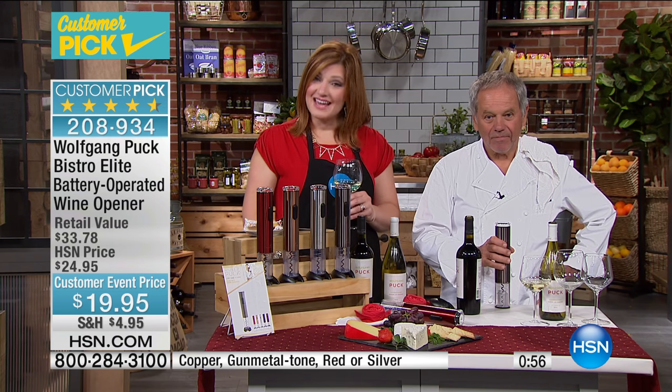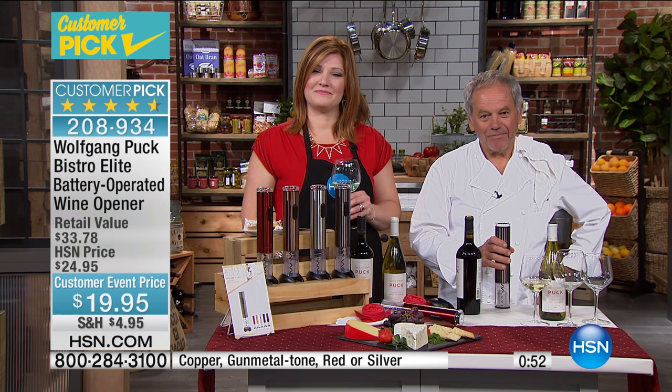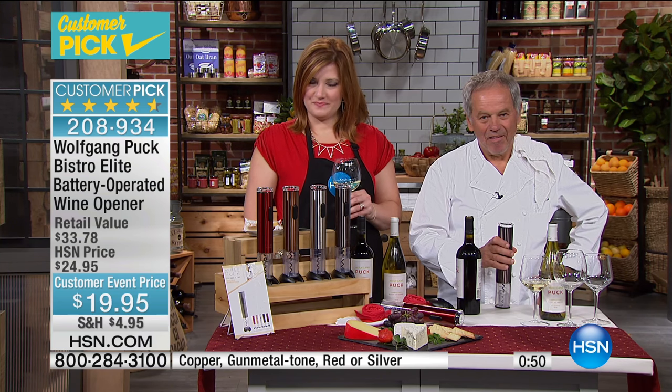I saw you doing the double boiler thing. Yes, and I ordered the things to do that with today. I have a couple of questions.